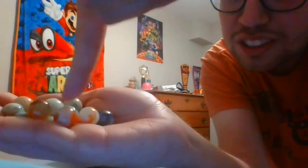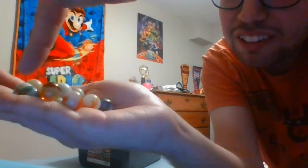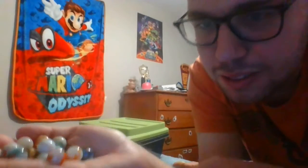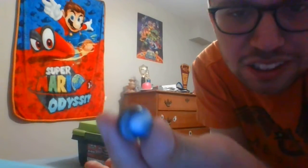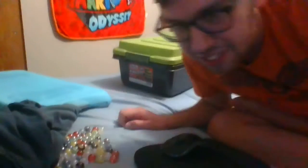We got some orange ones. We got a green and white one — actually that's a green and brown one. This one's a blue one. It's hard to see the rest.